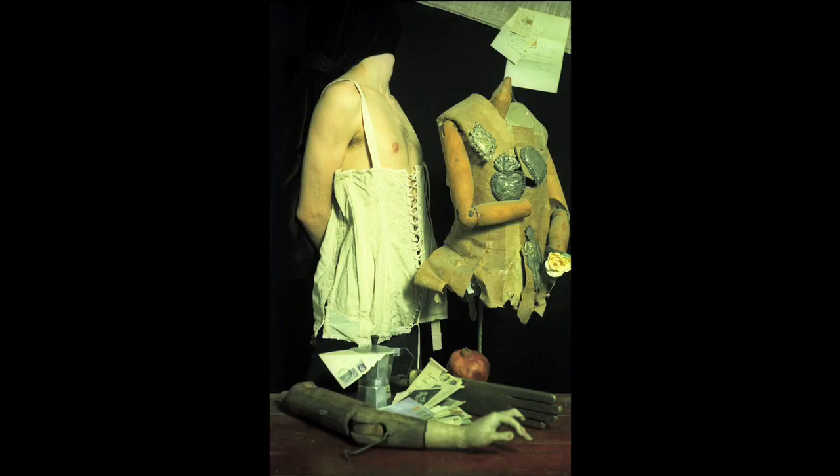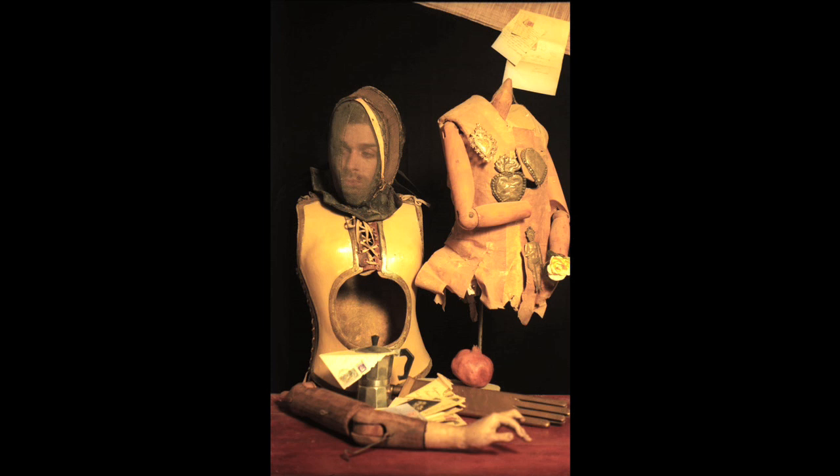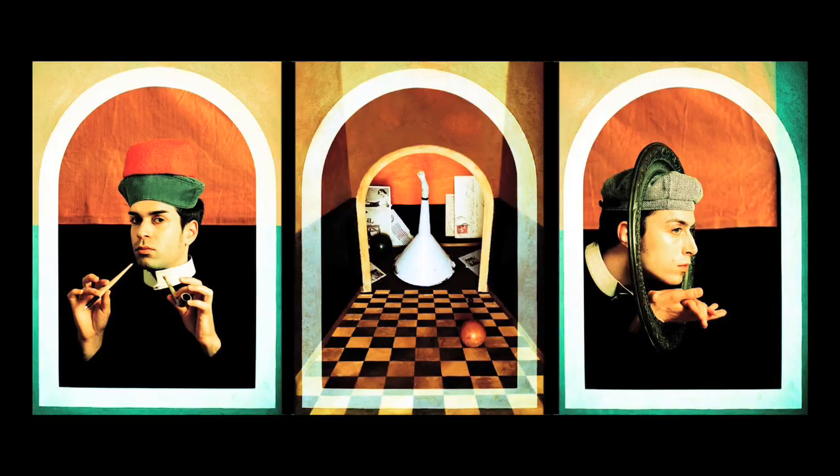That allows one to cut off the body by putting on black clothing against a black background that doesn't reflect light. I wanted to have a frame around that, so I chose to expose a whole roll of medium format film with the frame, then with a lot of difficulty roll it back into the camera, and re-expose the same length of film with the subject in the middle.